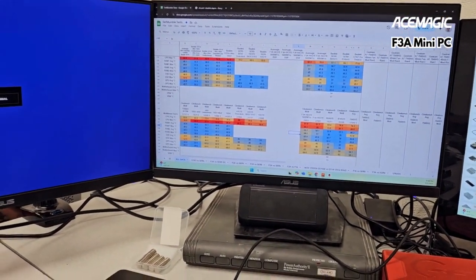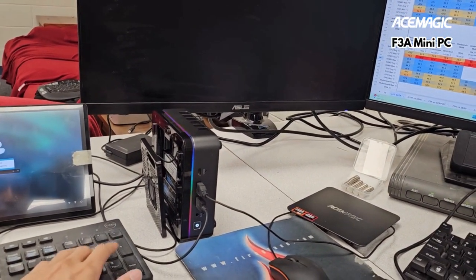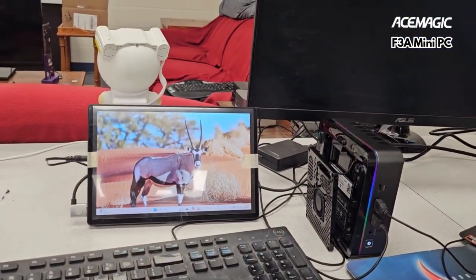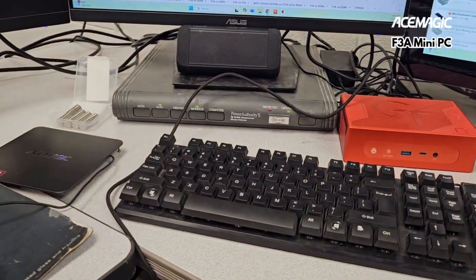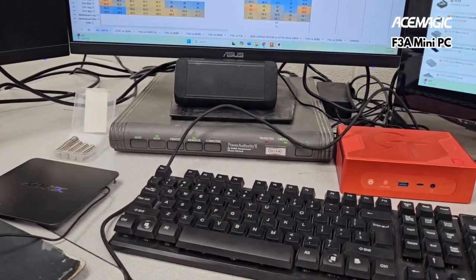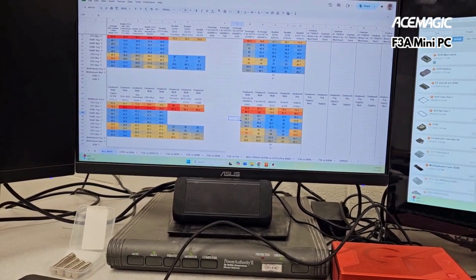Running more tests, just gonna keep running tests and stuff. I'm gonna keep changing it up — this is my test setup. Alright, everybody have a good day, a good Sunday, a good whatever day it is for you. Enjoy yourself, have fun, don't waste all your time running tests — test intelligently. You guys have a good one. Bye-bye.